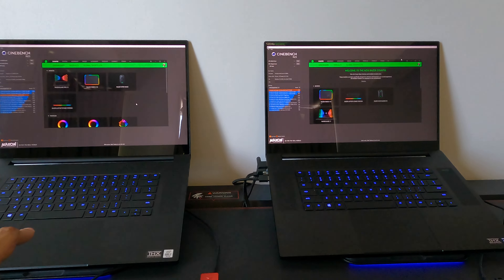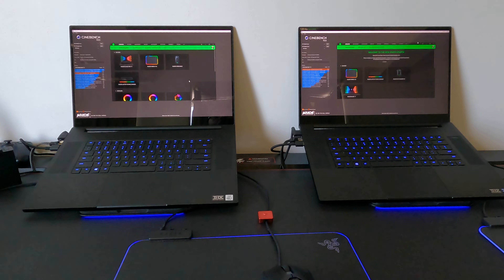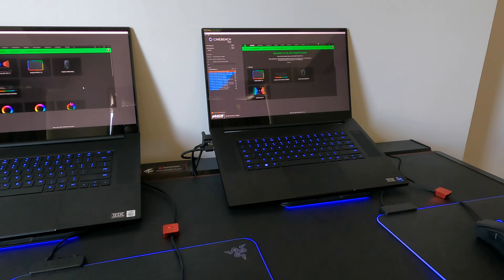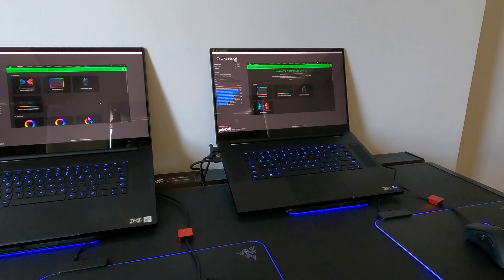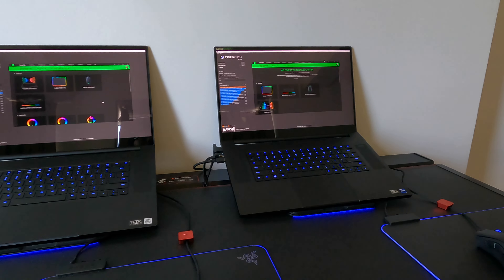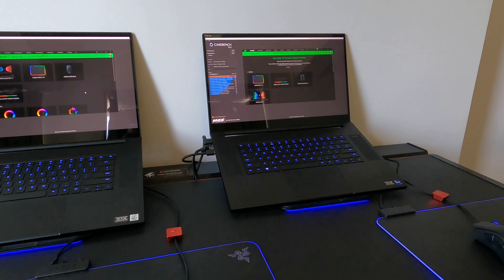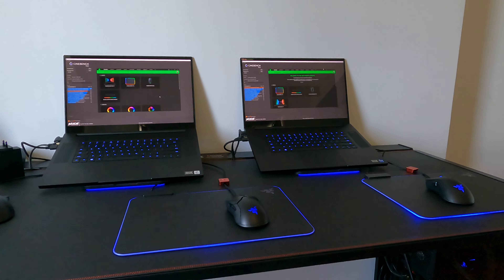Unfortunately, within the first couple of hours it did the same screen issue I had on the other one. So I put it back in the box and got a hold of Razer. It went a lot easier than I thought — it took about eight or nine different interactions before I finally got to the return part of customer service, and then they just gave me a shipping label.